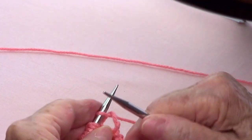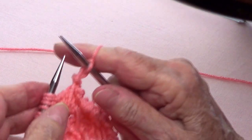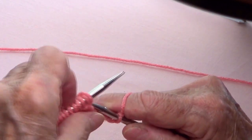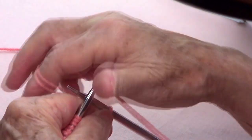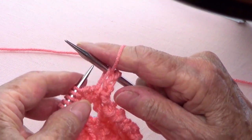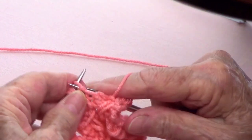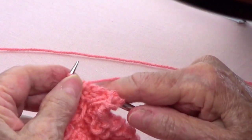Row number two. You always knit the first one and the last one. And now that loop that we made — we're not going to knit it, we're just going to pass it as if to purl. Yarn in the front, pass as if to purl. And then purl four — one, two, three, four.